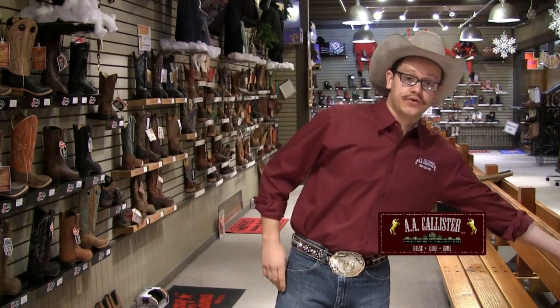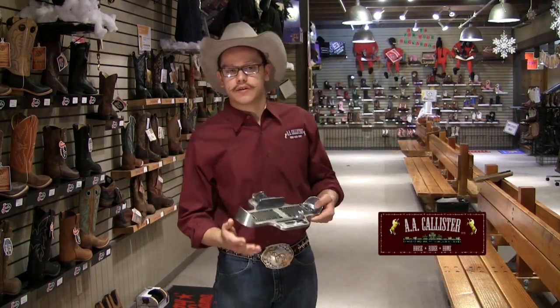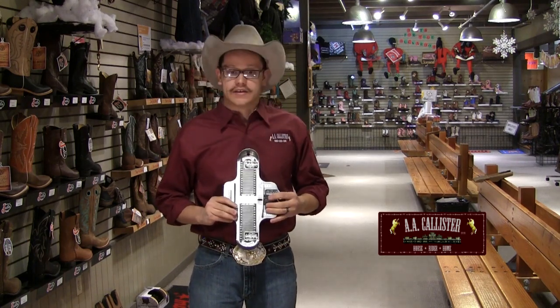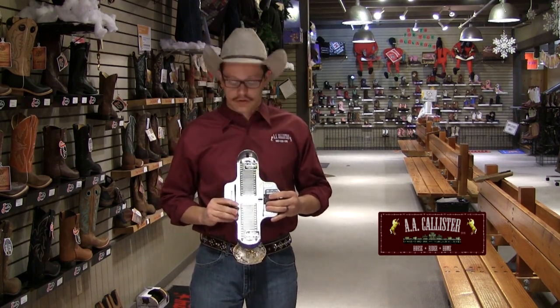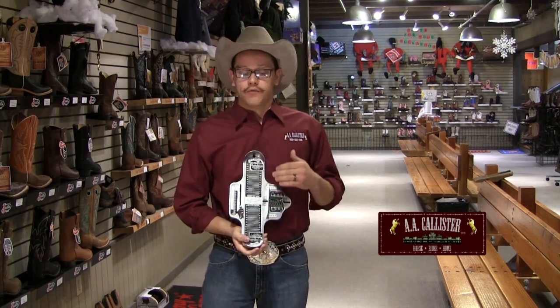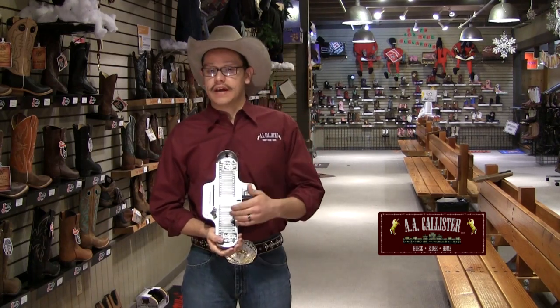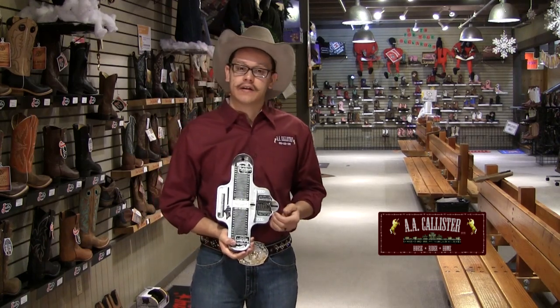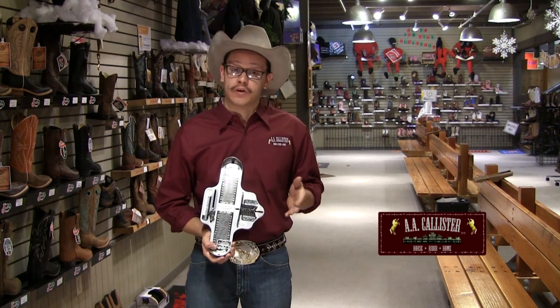There are two ways that you can do it. Here in the store we have the convenience of using a Brannock device. A Brannock device was not made for the Western industry, so it won't give you a perfect fit, but it'll give you a really good jumping off point. A Brannock has three important measurements: the length, the width, and the arch length. For our purposes, the width and length are really great, but the arch length will also give you a little insight into how the instep will fit, which is also important.